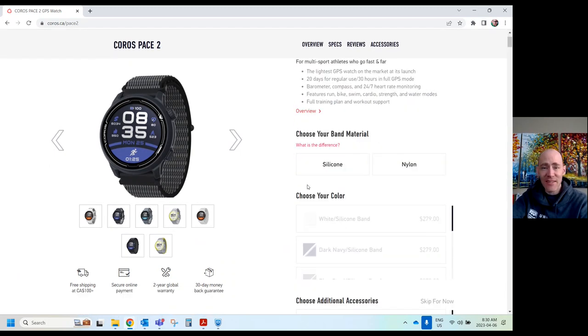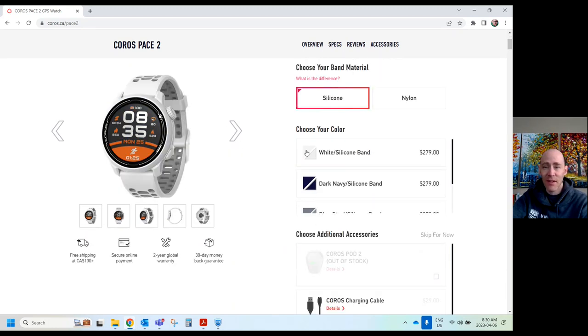How expensive are these? With a silicone band, you can see it's $279 Canadian. So this watch is dirt cheap, and you'll see from all the features that that price is unreal in my opinion. I don't understand how they can sell it for that.